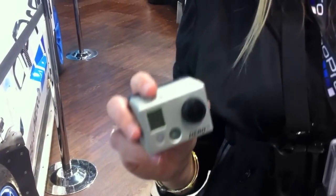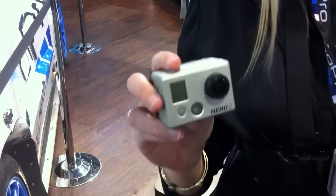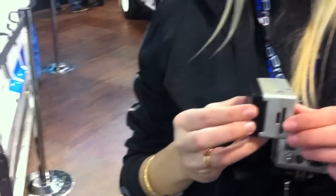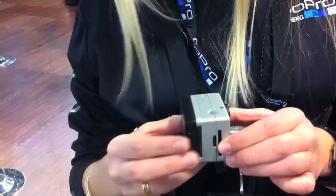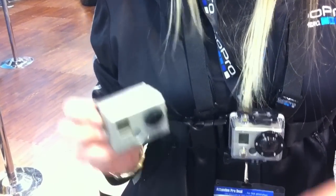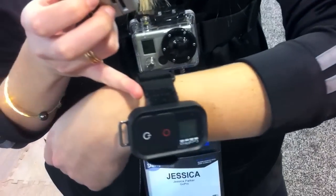I'm Jessica with GoPro. Right here we have our HD Hero 2. It has a new lens, new processor, and now it's an 11-megapixel photo camera. Overall, image quality is way better. Coming out with a Wi-Fi backpack this April, it will allow you to remotely control up to 50 cameras via your iPhone or remote control device. For more information, go to GoPro.com.